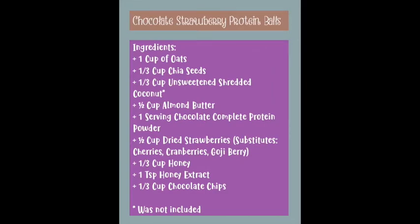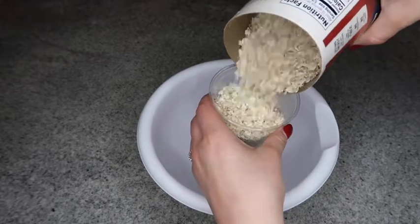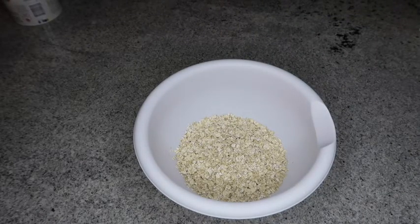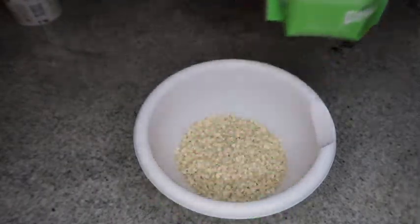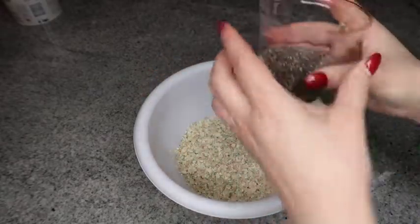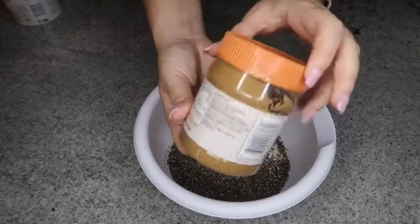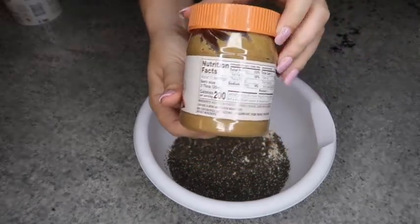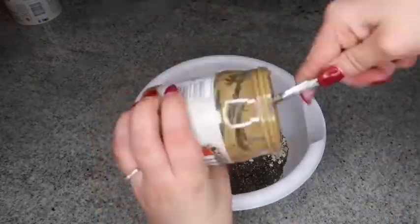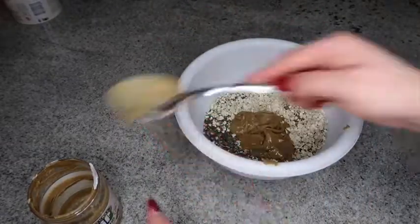Next recipe: the chocolate strawberry protein balls — but you can substitute any variety of berries you want. We started with the first ingredient, oats — Quaker oats, captain variety — and we guesstimated a cup of oats with this plastic cup. Next up we put in chia seeds. Unlike before, we put them directly in the bowl since we're not using the blender. We needed a third cup of chia seeds but we guesstimated again. Then we did the Jif almond butter — delicious by itself on bread. You need half a cup, but it was so thick I just had to keep tapping the jar to get it all in the bowl.